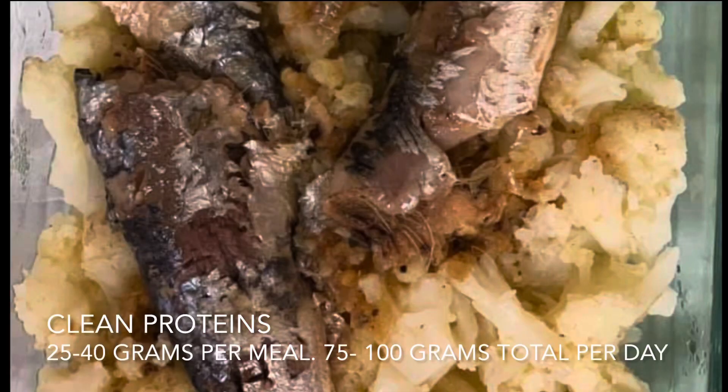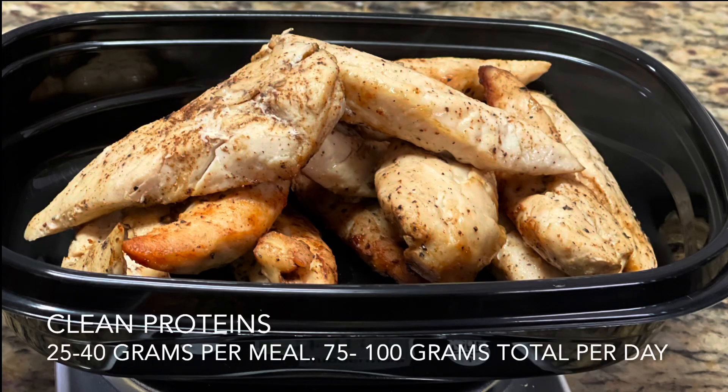Don't be afraid to have fish for breakfast. Don't be afraid to have chicken for breakfast. It does not have to be a protein shake — if you can do protein shakes, good for you.